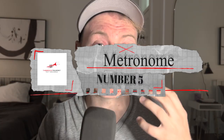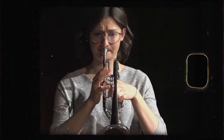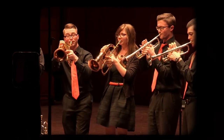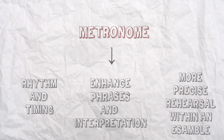At number 5, a metronome is a valuable tool for any trumpet player, as it helps to improve rhythm and timing. When practicing with a metronome, the musician can set the desired tempo and play along with the clicks, helping to develop a rock-solid sense of pulse and timing. In addition, a metronome can also be used to improve phrasing and interpretation — by playing along, the trumpet player can focus on the shape and flow of the music rather than being caught up in individual notes. Finally, a metronome can be a useful tool for rehearsing with a group, ensuring the player is playing in time with the rest of the ensemble. Every trumpet player should own a metronome.